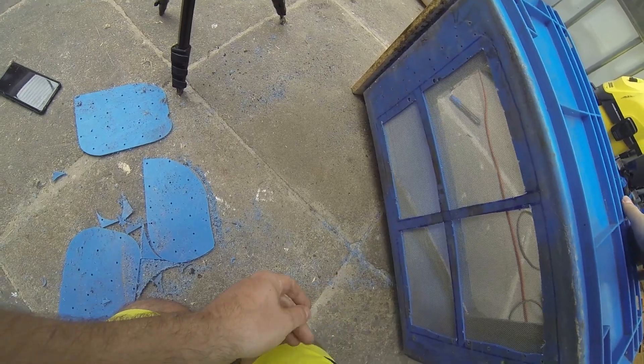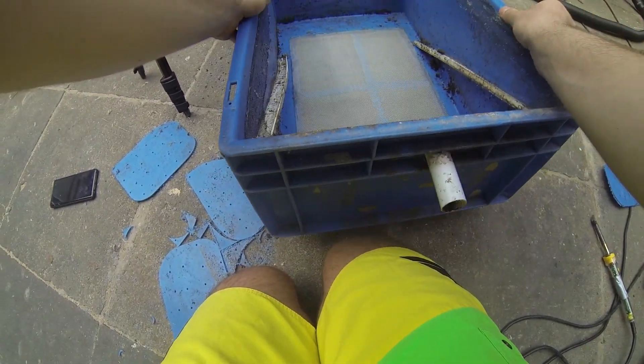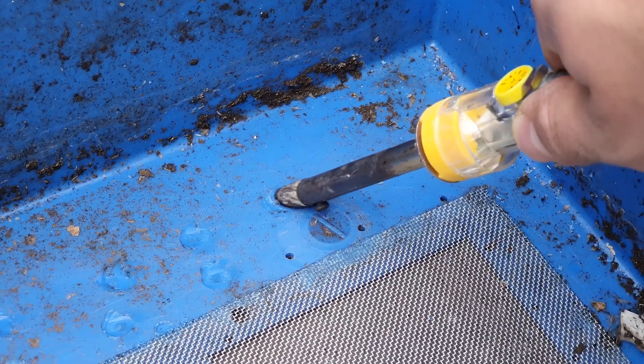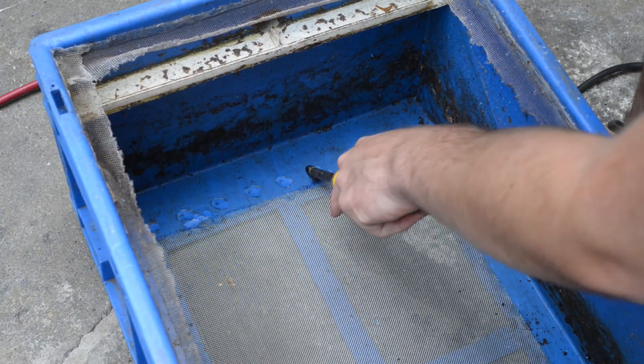Even if I apply some pressure it bends the mesh but it does not loosen it. The mesh does not cover all the drilling holes, so there are about three rows of holes which can just be welded shut with surrounding plastic — two rows on this side and one on the other.